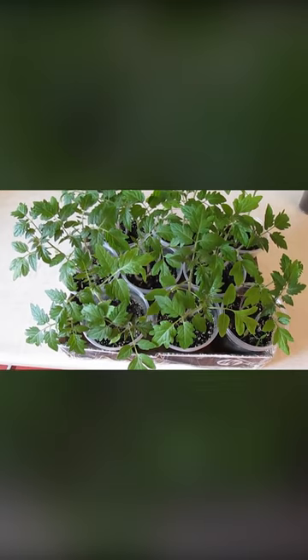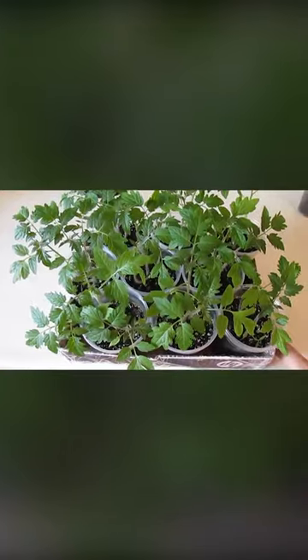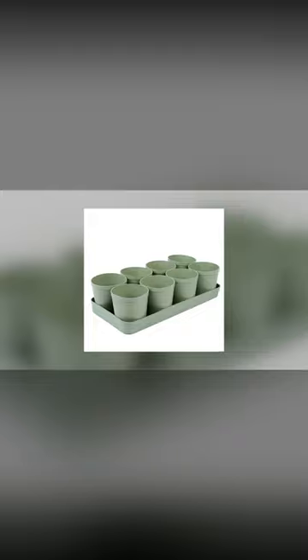Seedlings in cups. Experienced gardeners no longer spend extra money on preparing seedlings. Small plastic pots for planting are always available in stores, but they're not necessary. Ordinary yogurt cups or cut-up bottles are excellent for preparing seedlings.